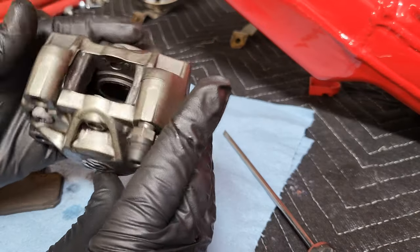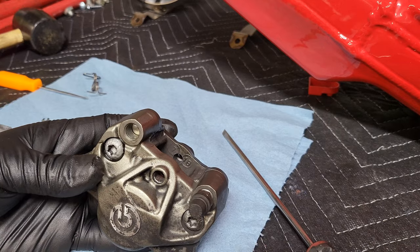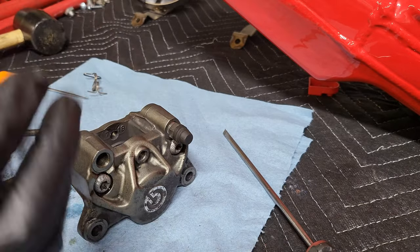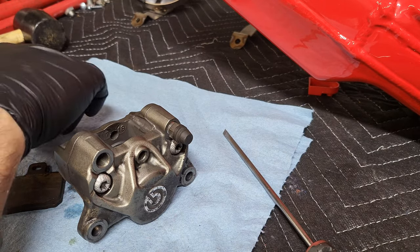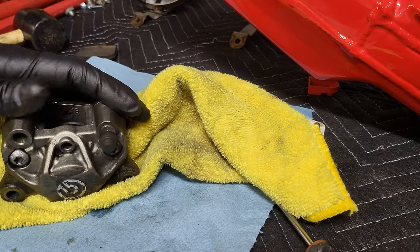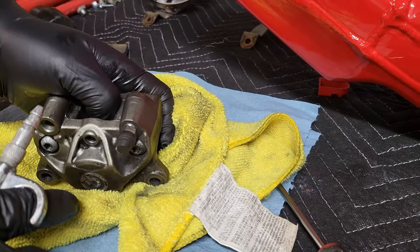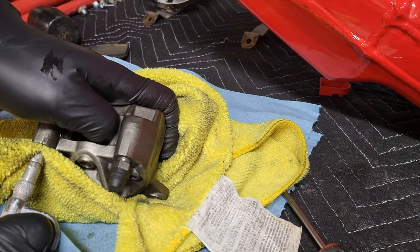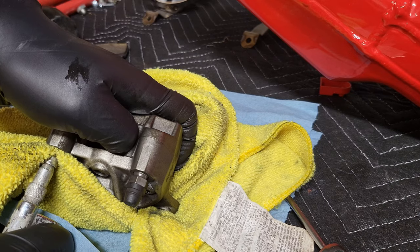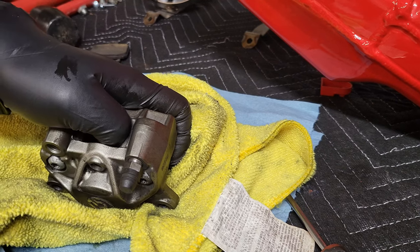First things first, we need to drive these pistons out. What I like to do is insert my air nozzle into this cavity and then shoot air — that'll expand and push these pistons outwards. It is a little bit of a mess so I'll get some towels set up. With the tapered air nozzle you get a nice seal so you don't have a bunch of blowback. I drive that nozzle into the opening where your banjo bolt goes and then push air to drive the pistons out of the cavity.